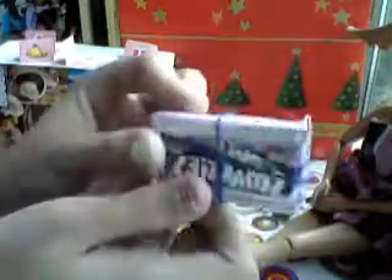And then I made a gift, which is really easy to make. This is just a Smarties box.